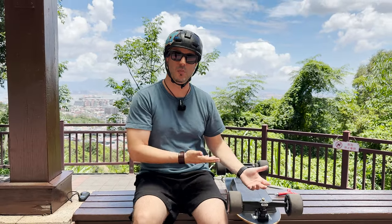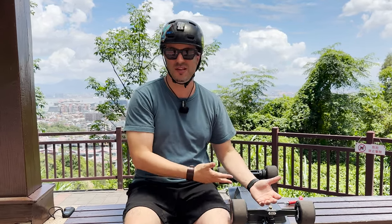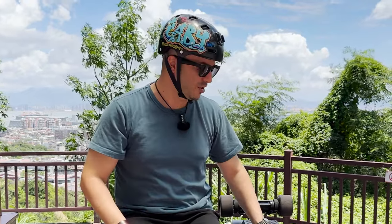One concern I have: surfskates are not meant to go fast and be powerful. So having these huge double kingpin trucks - is it stable when going fast? Actually, yes it is. But I wouldn't recommend going over 40 kilometers per hour. It's good that you have the power and you can adjust the trucks if you plan to go very fast. The maximum I got this board to go was 44 kilometers per hour, which is about 27 miles per hour. Considering that I'm very heavy and the way I ride, that's not bad at all.